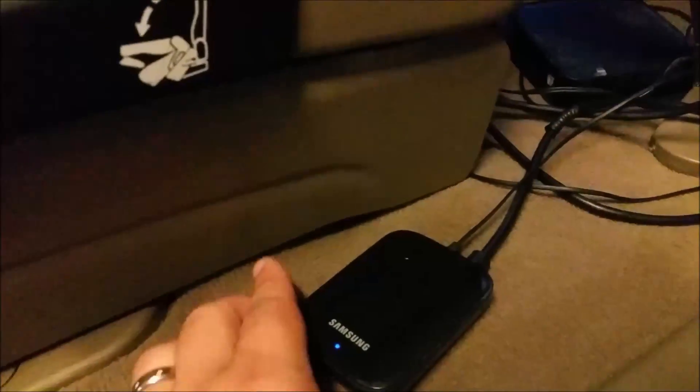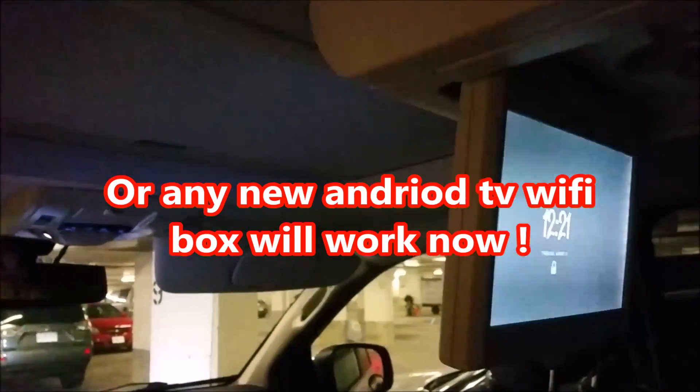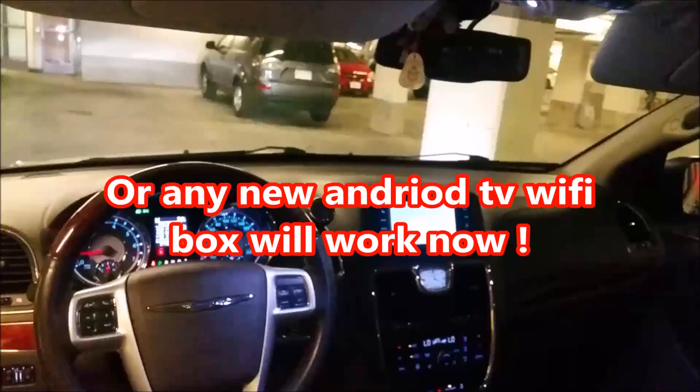With this simple device — the Samsung AllShare Cast Hub — connecting it to an HDMI connection in your current model vehicle and plugging it in, you'll be able to connect to the screens in the vehicle.